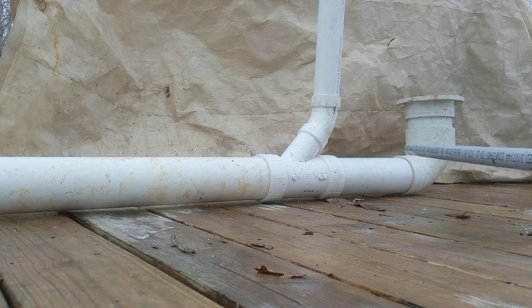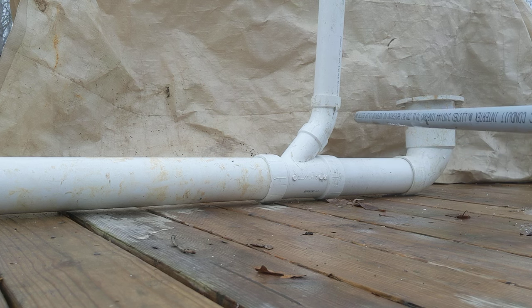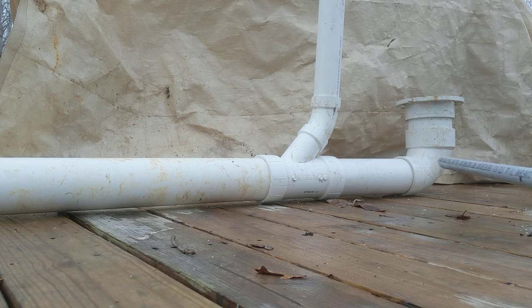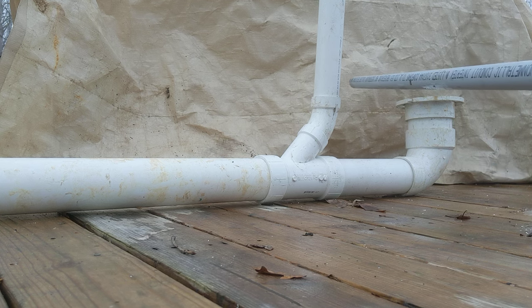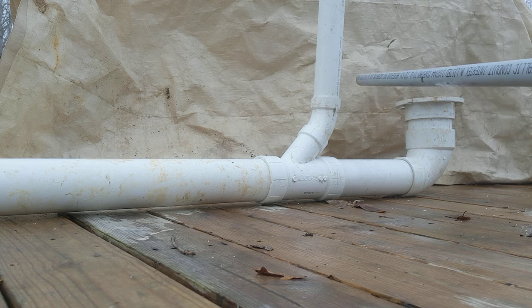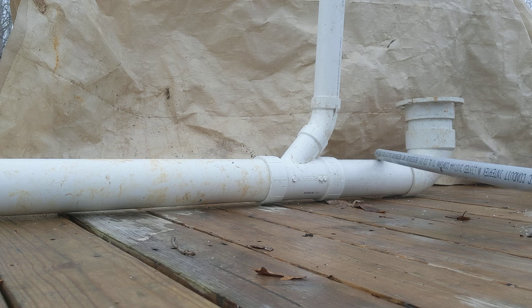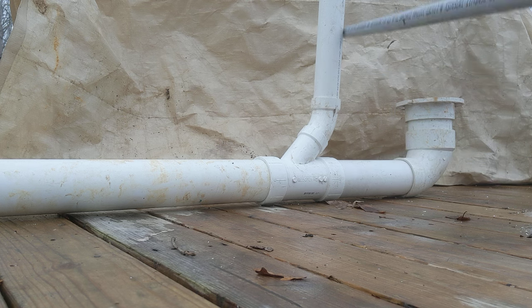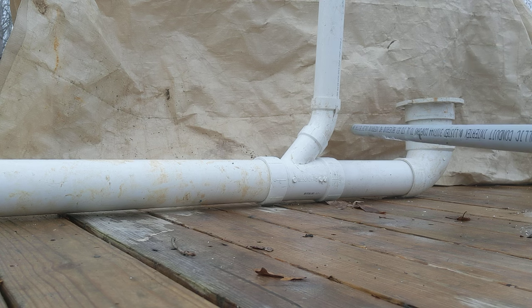Now this setup is to code anywhere. What I've got here is for code anywhere. As far as piping goes, you can use a three inch for a toilet and you can use a two inch for a vent.